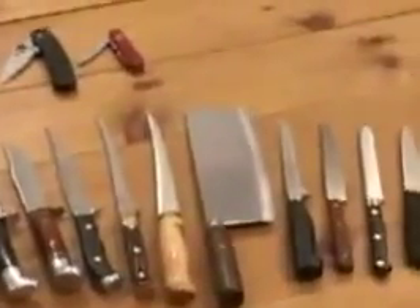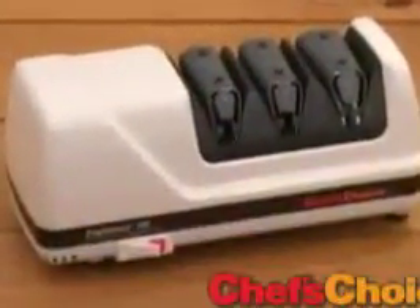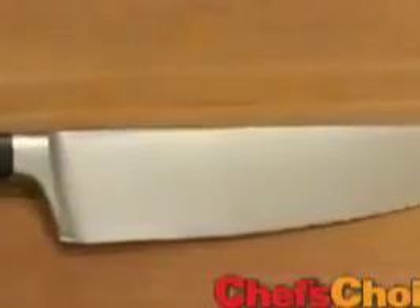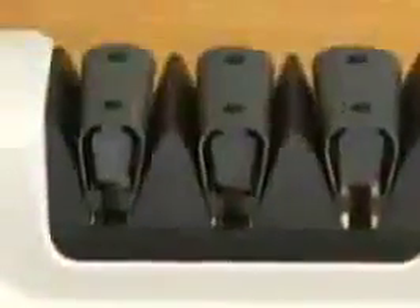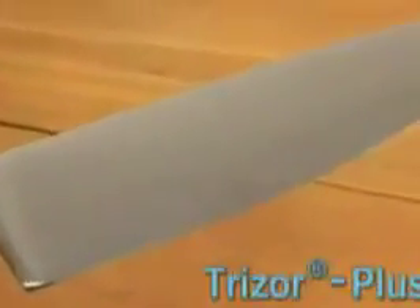Hunting and fishing knives, pocket knives, kitchen and household knives, even cleavers. With the Chef's Choice Model 120 knife sharpener, you can sharpen in seconds both straight edge and serrated blades. Chef's Choice makes it easy with a simple three-stage patented process, resulting in the ultra-sharp, long-lasting Trizor Plus Edge.